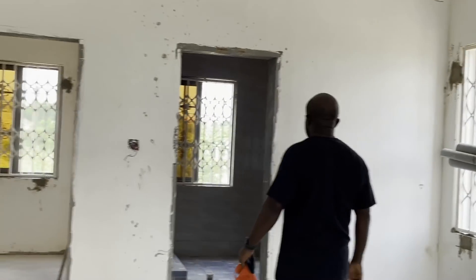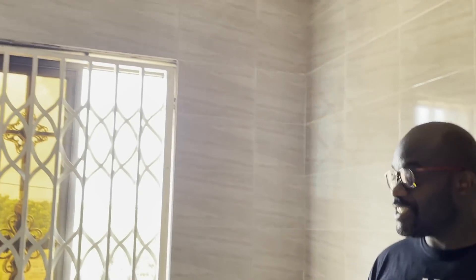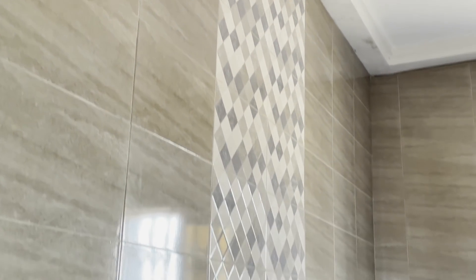Now let's go and see a completely finished tiled bathroom which looks really, really good.